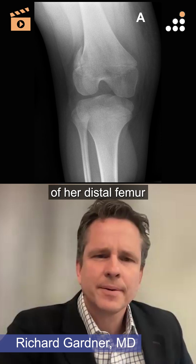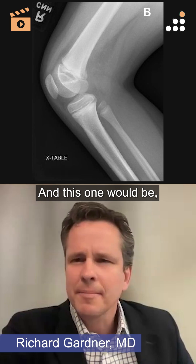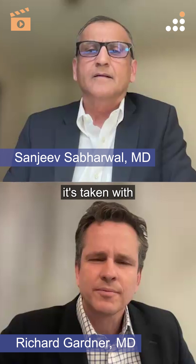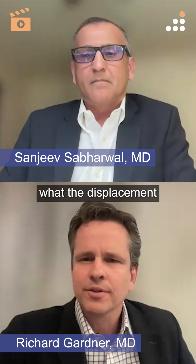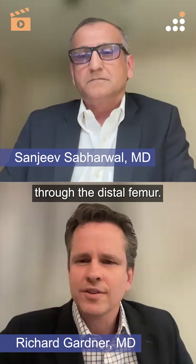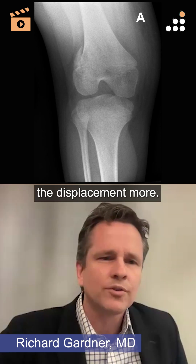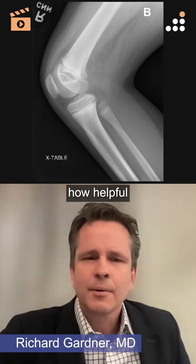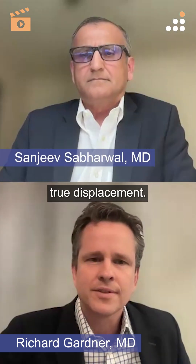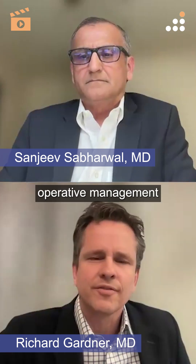Sometimes these can be very widely displaced. This one — on the frontal plane, the front view is taken with a flexed knee, so it's hard to truly see the displacement on that AP view. I think we're seeing a relatively foreshortened image through the distal femur. Getting a true AP of the knee in the emergency department would be helpful to see the true displacement, which also informs operative management and fixation type.